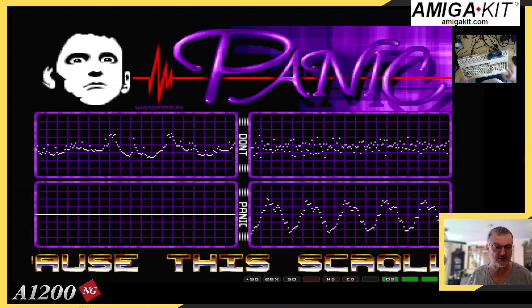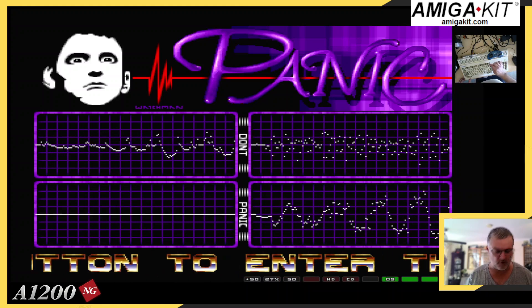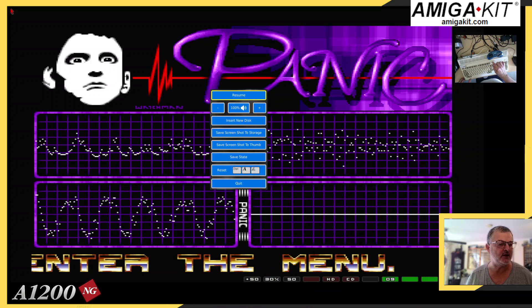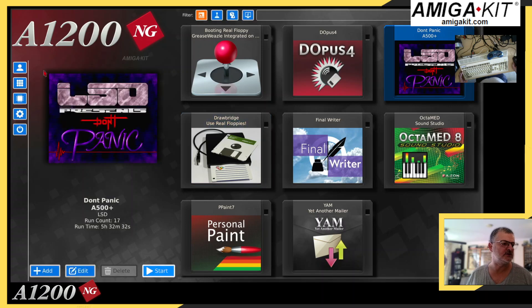But there is a nice feature what has been added. If I press F10 on the actual Amiga keyboard, it now pops up with the main menu as well. So if we quit out, I'll show you where that is exactly.